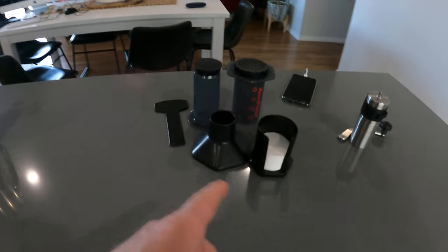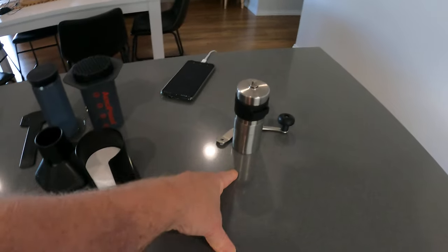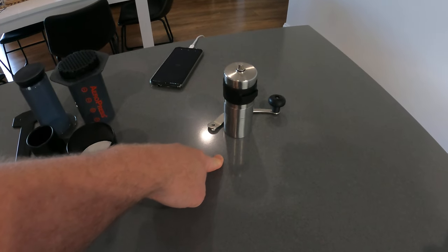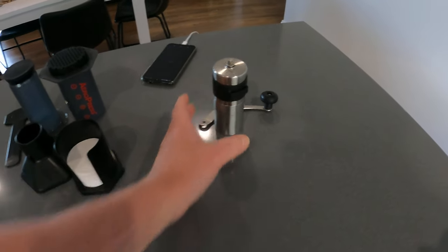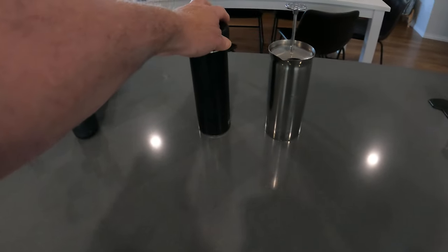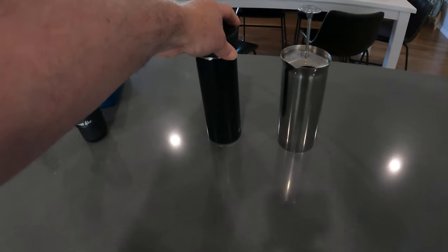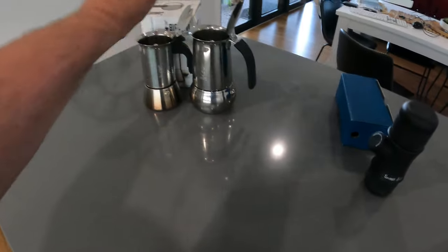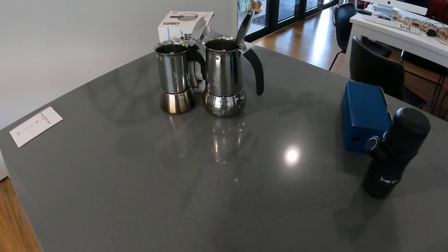And then of course the Aeropress, and finally I've got the Paul X ceramic bird grinder, which you can use in conjunction with the Aeropress, or with the Espro travel mug. This larger one would be a bit big for that, and you could use it with the Nano Press, but you wouldn't use it with the bigger unit — you'd just have to hand grind for too long.